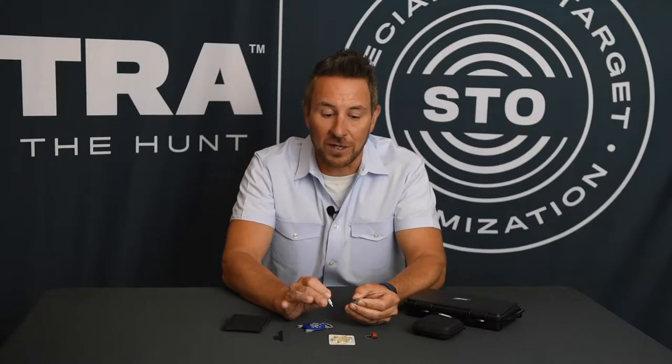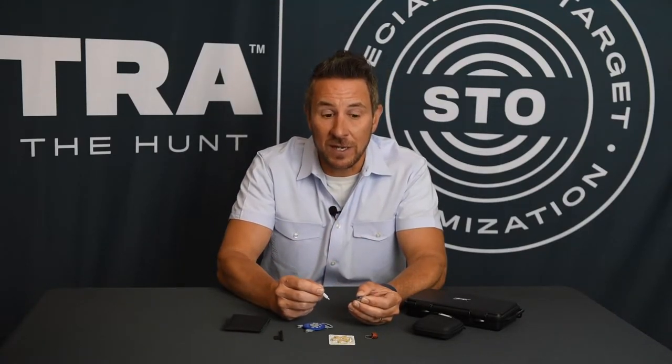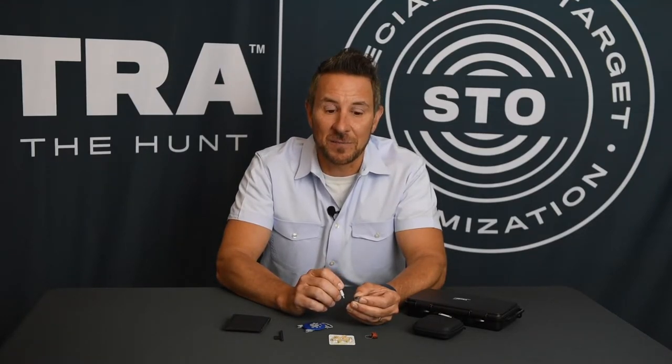99% of any problems that you have with this product not working are going to be related to that filter getting clogged up. It doesn't take long to do it, especially if we have a lot of wax or humidity. So anytime your product's not working, that's kind of the first step in taking care of it. We hope you love your new Tetra amp pods.